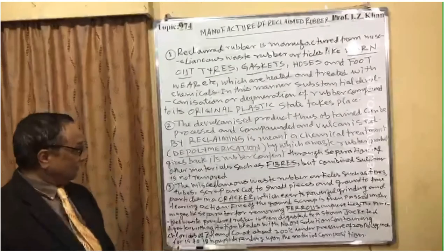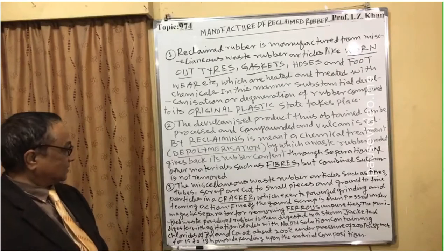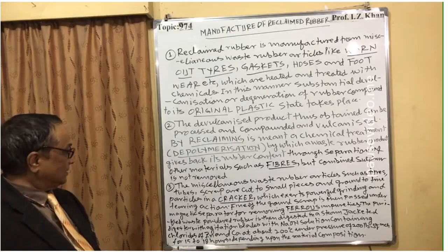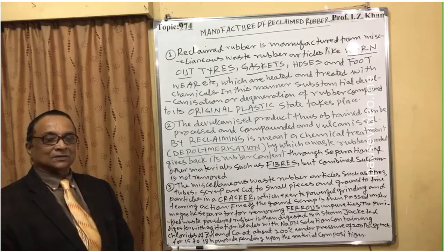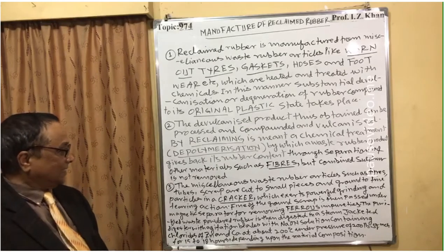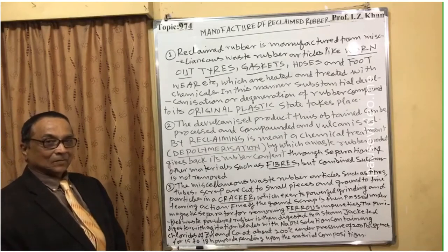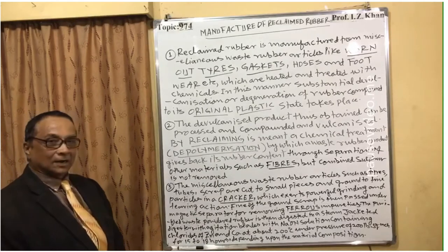Point three: The miscellaneous waste rubber articles such as tires and tubes are cut to small pieces and ground to fine particles in a cracker. The cracker is a type of machine that exerts powerful grinding and tearing action using powerful blades that apply a lot of pressure.